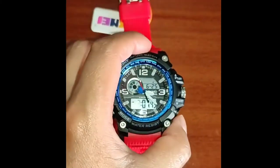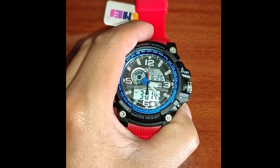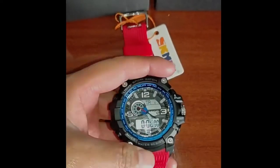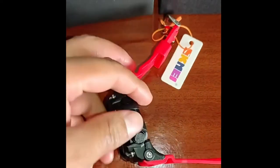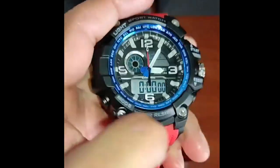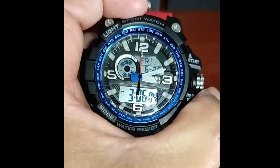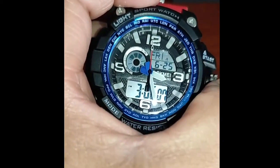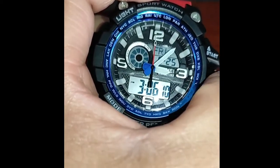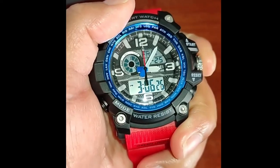Press the reset button one time to exit the settings. To set the time on the analog hands, pull the crown to position one and turn the crown to your desired time. You can set the same time as on the screen or a completely different dual time. Once you are done, push back the crown to the zero position.